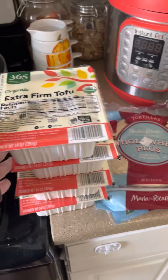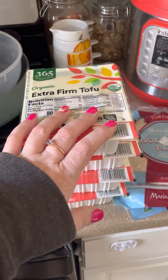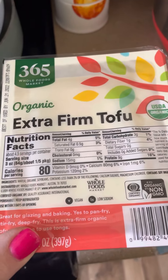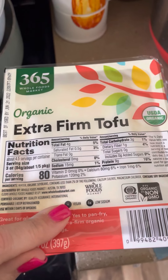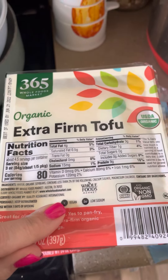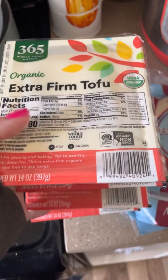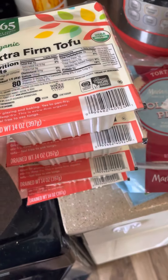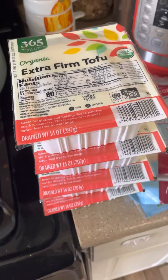Like I said in my video prior to this, I eat a lot of tofu. So I get the extra firm tofu and my kids eat a lot of it too. You get your healthy fats in here and obviously no oils. So this is one of the least processed proteins you can get when you're a vegan, and then tempeh as well.